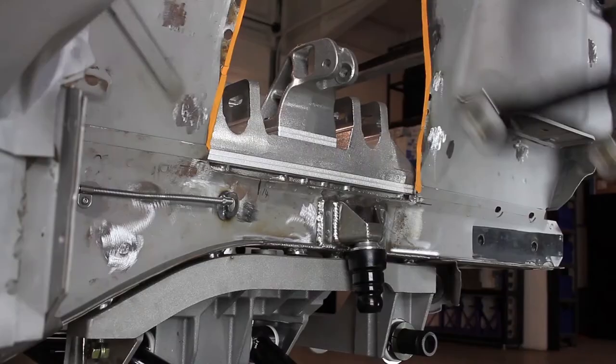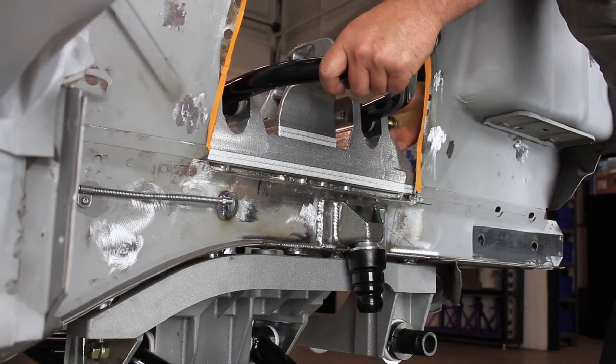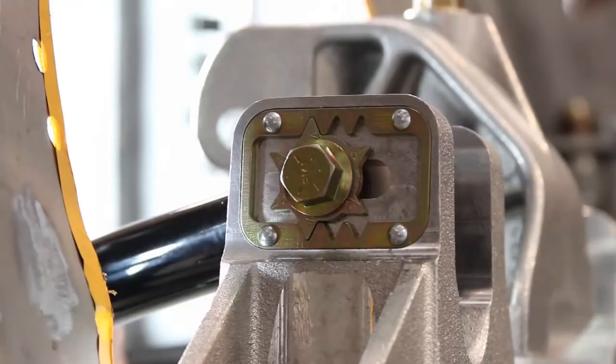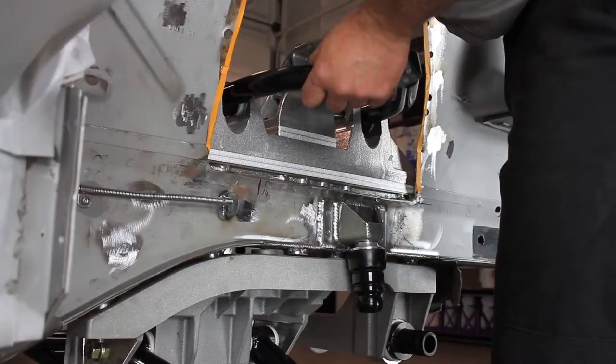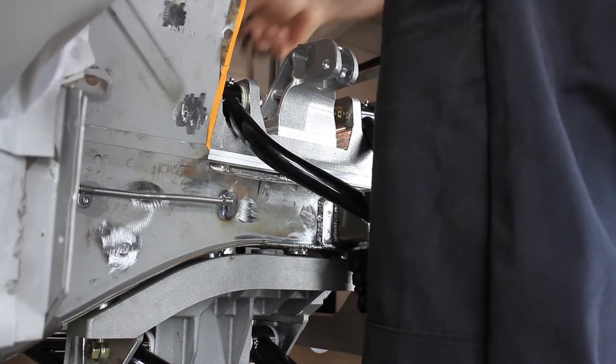Locate the left and right hand side upper control arms. They will be marked with an L for the driver side and an R for the passenger side on the top of the ball joint mounts. Install the speed line adjusters onto the provided 7/16 flange bolts. The nominal caster setting of the adjuster is 1/8 inch inboard offset in the first outboard adjuster frame groove. Using red Loctite, install the 7/16 flange lock nuts and torque to 35 foot-pounds. Repeat this step for the opposite side of the vehicle.